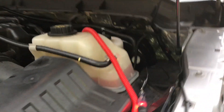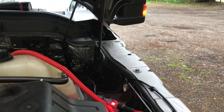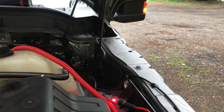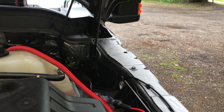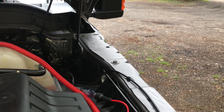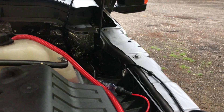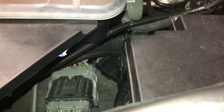Now we are back-probed on that violet wire. Press unlock — there she is. You can see that light in the background; that just lets us know we're on the right wire. See how it faded out? That's controlled by the body control module, so that verifies we are on the right wire.